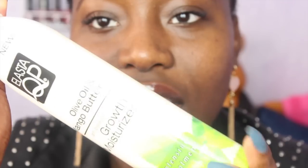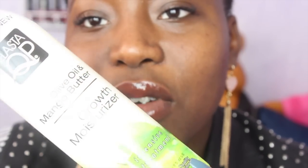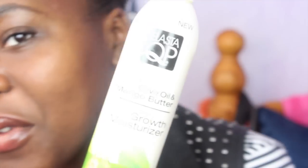Let me just reveal it to you. I never knew that I would be so in love with this. This is the Elasticupl QP Olive Oil and Mango Butter Growth Moisturizer — the Growth Moisturizer. I'm really loving this product.